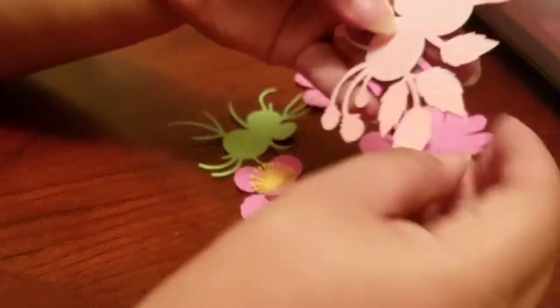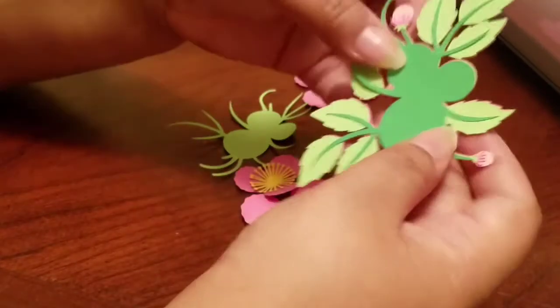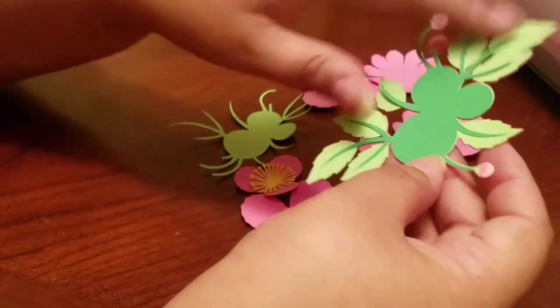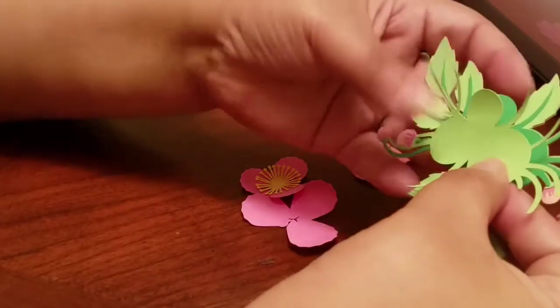It started off with the light pink, then it went to a darker pink, then the light green, and then the dark green. So basically you get pieces like this and you just kind of stack them on top of each other.